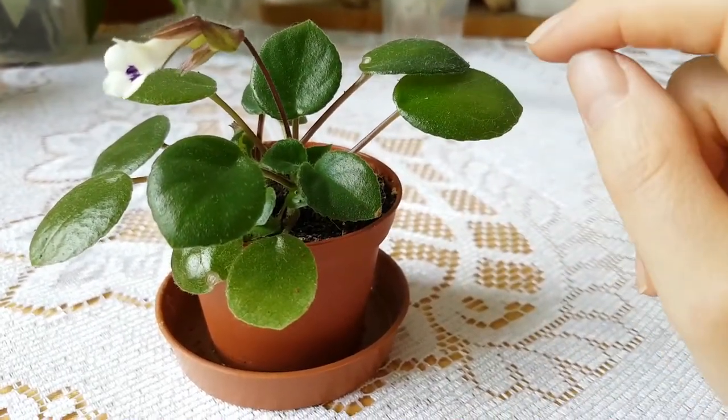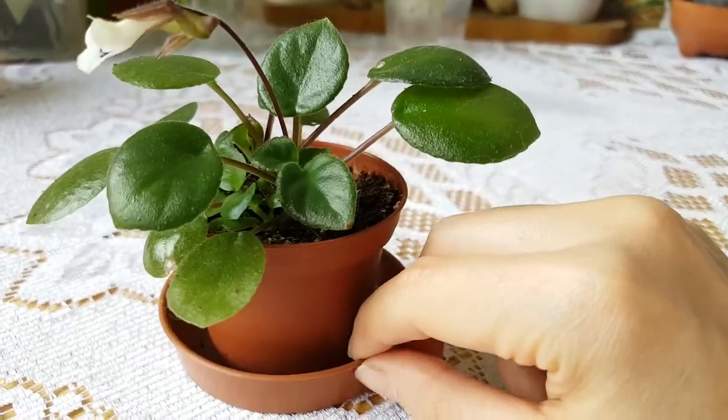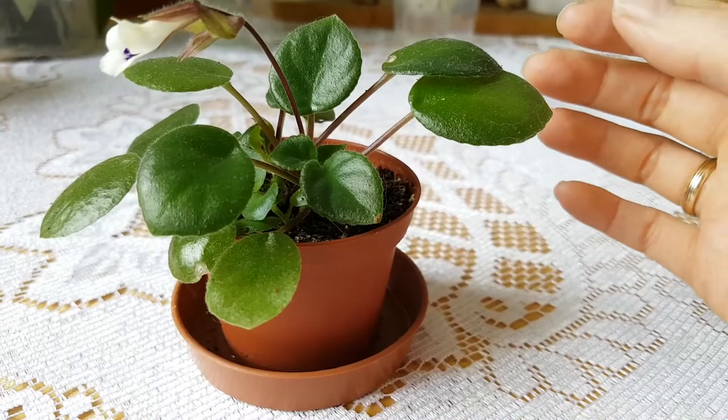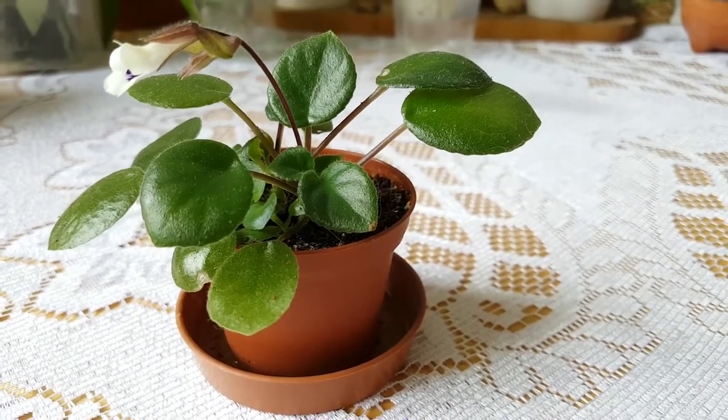I started with 4 leaf cuttings and only this one made it. There was another one that started to grow into a plant, but I first let it dry out and then I over-watered that one.